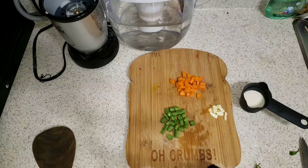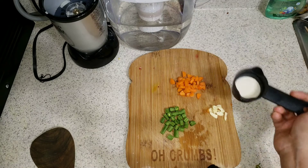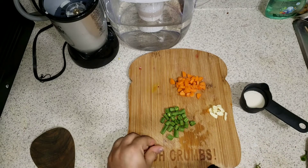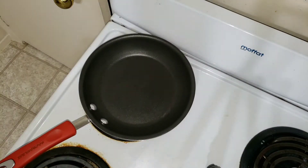Hey guys, welcome back to my channel Jill and Ari vlog. In this video, let's see how to prepare mixed veg khichdi for babies. This can be fed to babies after seven months of age. I'm sure they will like it a lot because my baby loves it. Here are the ingredients: I have taken two tablespoons of rava, some chopped garlic, chopped carrots, chopped beans, and two peppercorns.